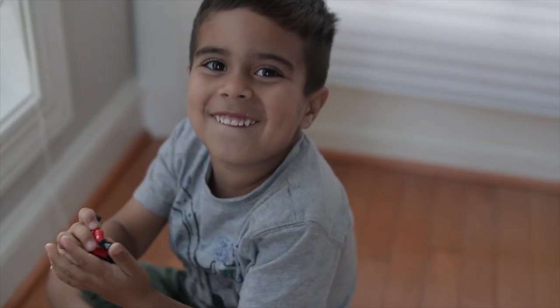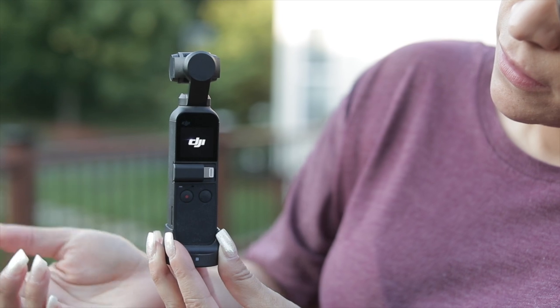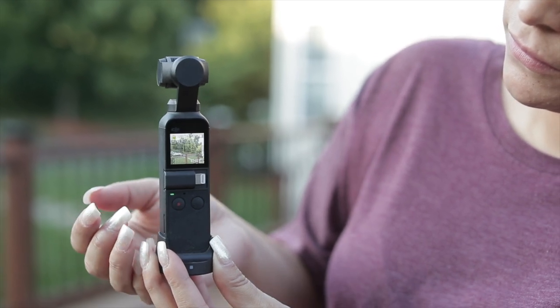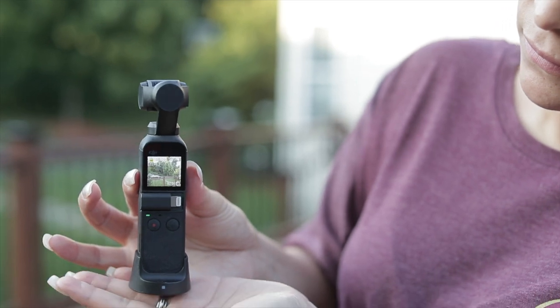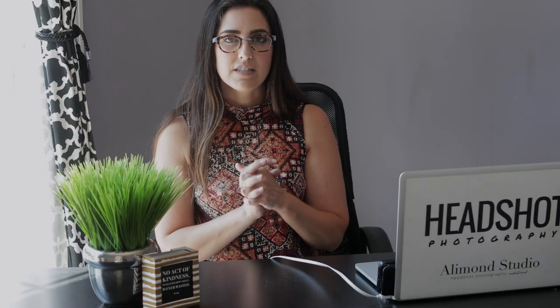I love having the DJI Osmo Pocket with me because I can just whip it out, get the footage that I need, turn it right off, put it back in my pocket and go on — and I can actually do that while still being able to watch my kids. So that has been amazing.